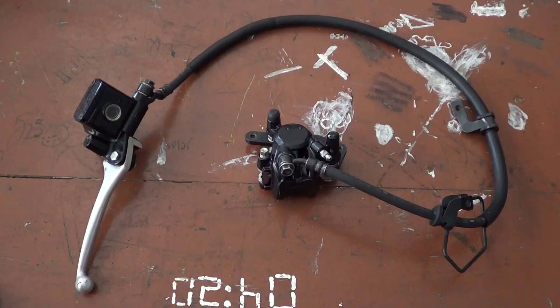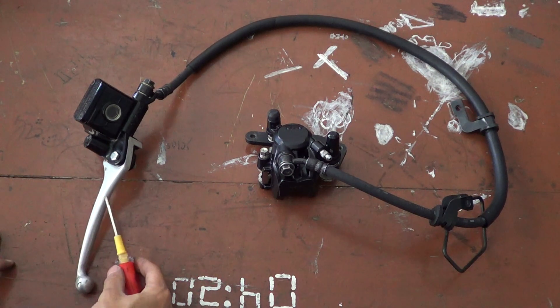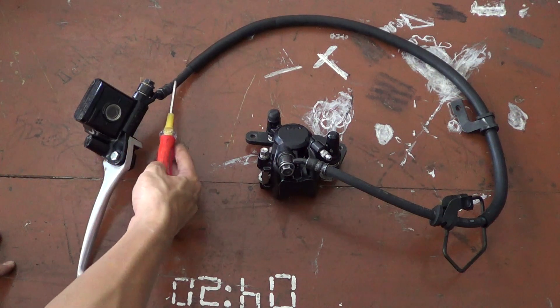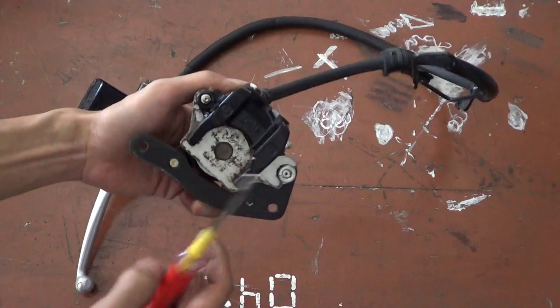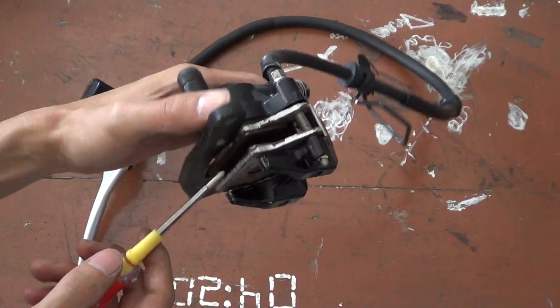This is the main component of the hydraulic brake system on a motorcycle. It consists of the brake lever, master cylinder, brake hose, and caliper. And as you can see, there are some more components inside the caliper, such as the pad.